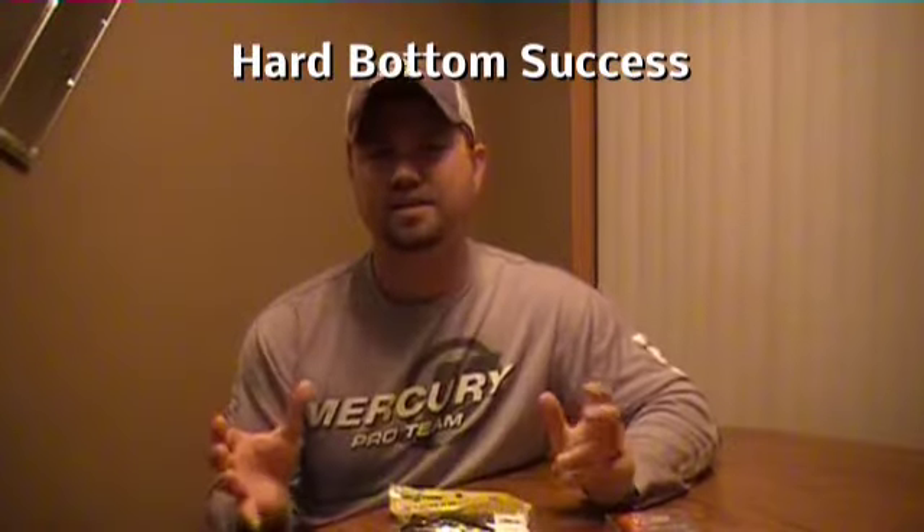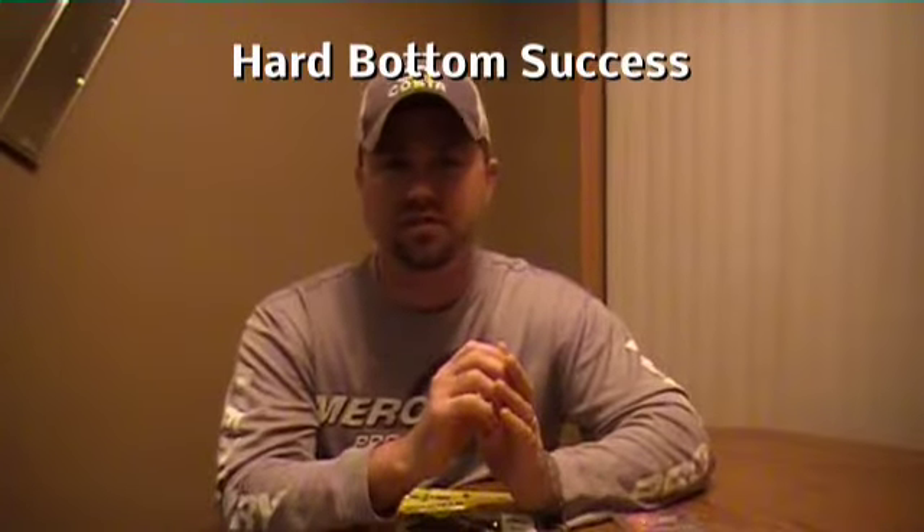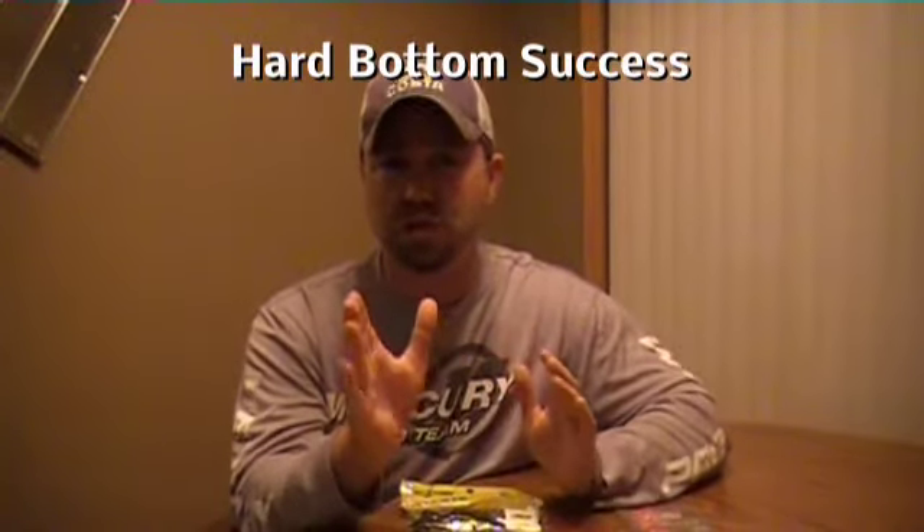Matt Johnson here, another episode of Deck Talk. We are in the heat of the summer. A lot of positive comments after the last episode — we talked about jig worming, one of the more popular topics. We talked about the ways to jig worm, briefly talked about the spots, the techniques, the rods, the reels, the line that go into play. That's a good topic for this time of year.